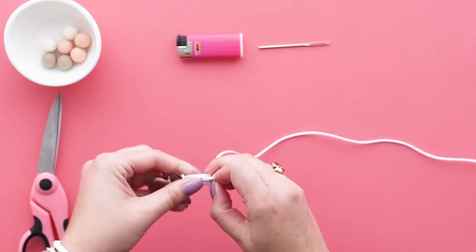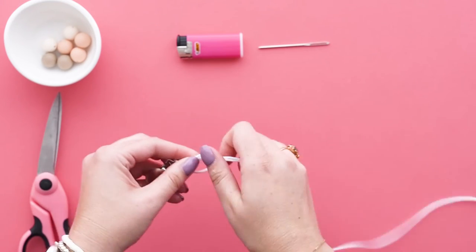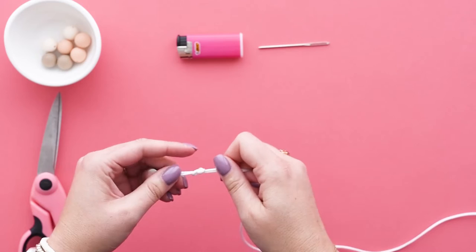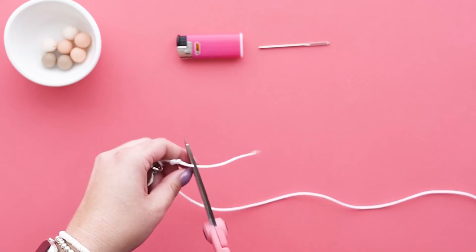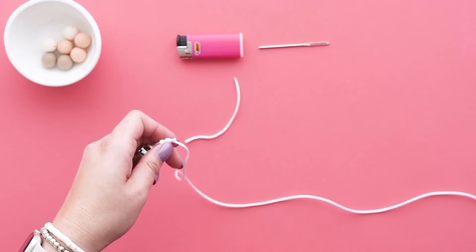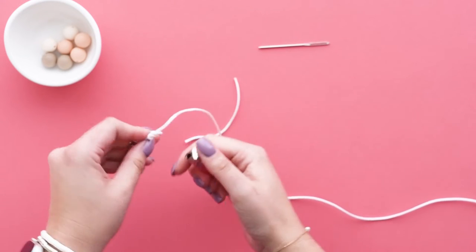Knot the cord about a half inch from the bottom of the clip. Trim the excess string off of the smaller piece of cording, then carefully melt the knot to fuse it.